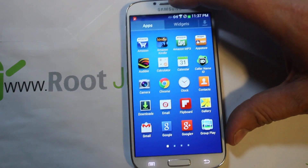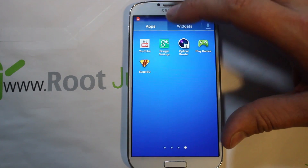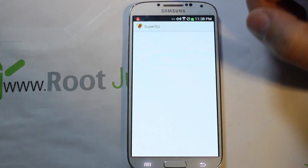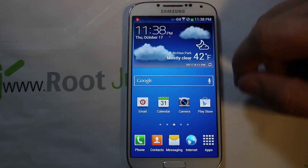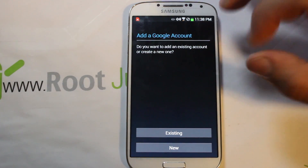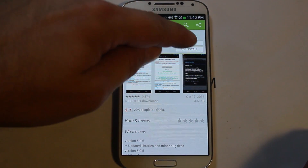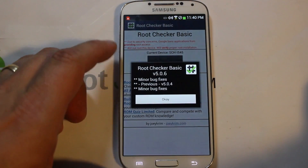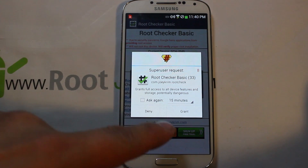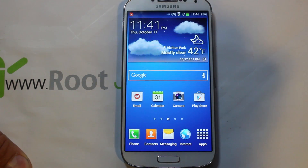Confirmed — still on build number MI1. Now swipe through your apps and look for SuperSU — there it is! SuperSU is your root application and the device should be fully functioning. Log into the Play Store and download Root Checker to verify. Open it, hit agree, and tap 'Verify Root Access' — SuperSU pops up to grant permission. Congratulations — this device has root access!